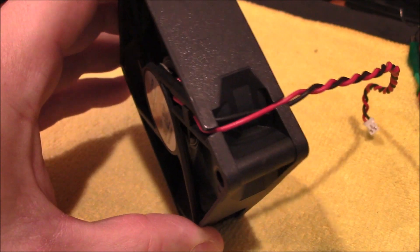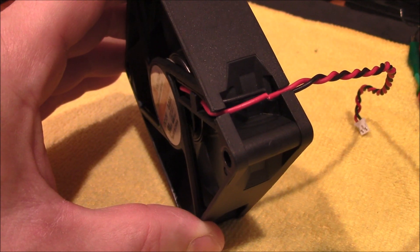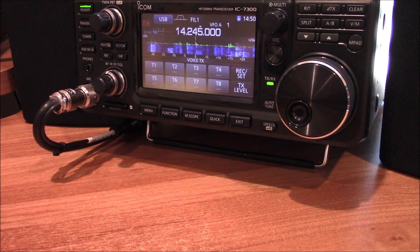Here's the stock Icom 7300 fan. And the warranty is void. Are you sick of your Icom 7300 sounding like a Mack truck driving down the street every time you transmit? That fan is really annoying.